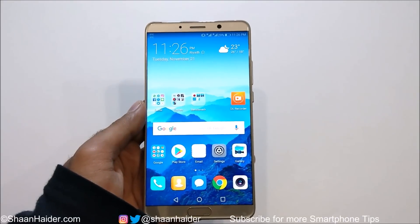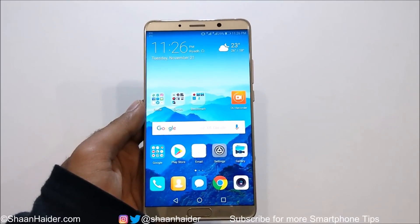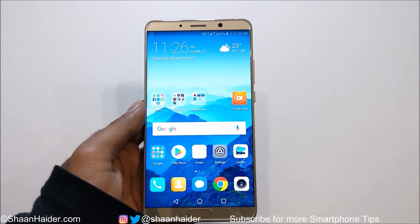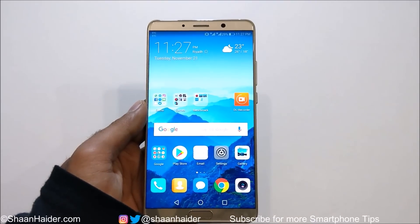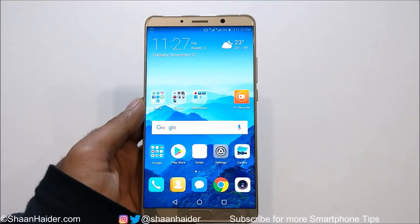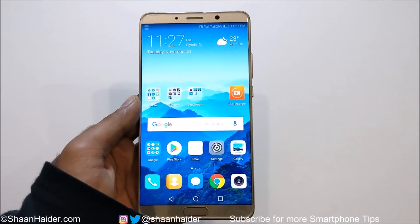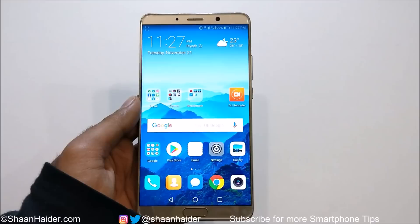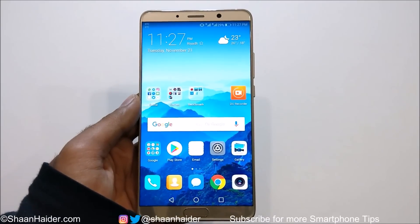Hey guys, this is Sean Hyder. In this video I'm going to show you how to record the screen of your Huawei Mate 10 or Mate 10 Pro smartphone without using any third-party application. So if you are a gamer or you want to share something on your device, this is a very useful feature — and the best part is you don't need to install any third-party application. So let's just start.